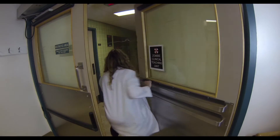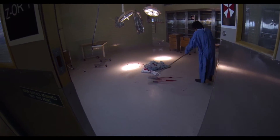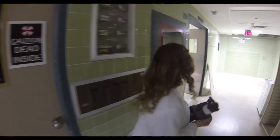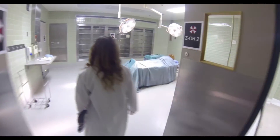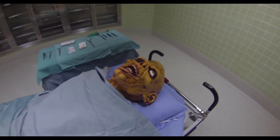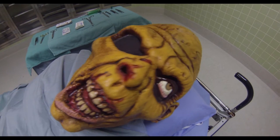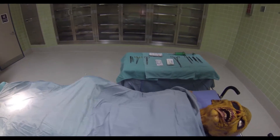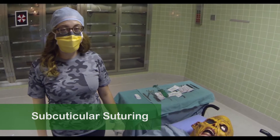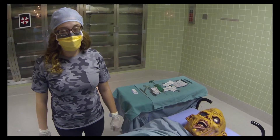Let's go see what's happening in the zombie OR today. Welcome back again, we've been waiting for you. Today in DBL, we will be doing subcuticular suturing. Our operative field is already set up.